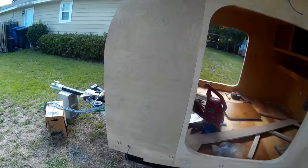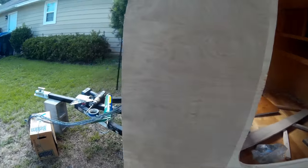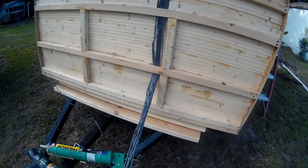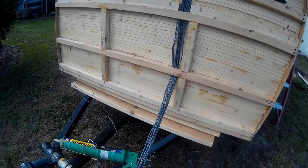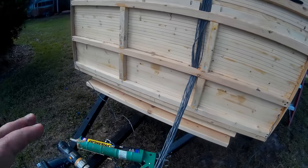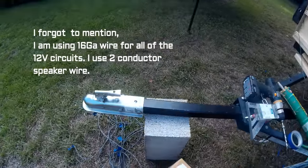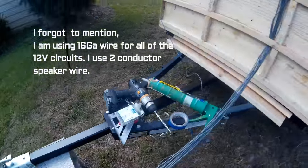Every trailer has to have that, so that's a given. All of our connections are going to be made in the front of the trailer. You can see this big bundle of wire coming out — they're all going to be made in a box attached to the front of the trailer. That will have the pigtail that will run out to the tongue and then attach to the tow vehicle.